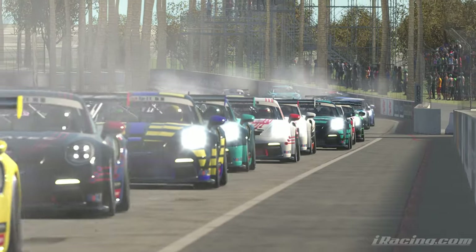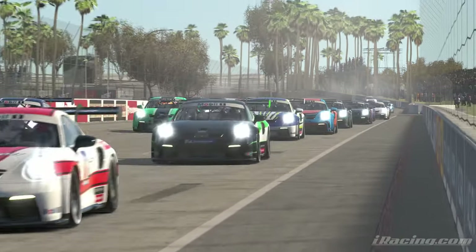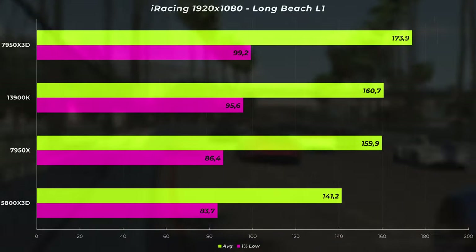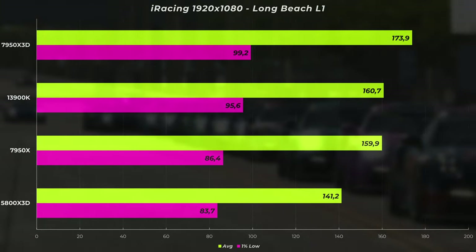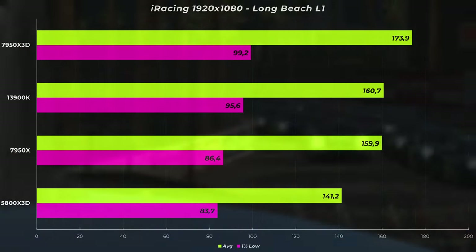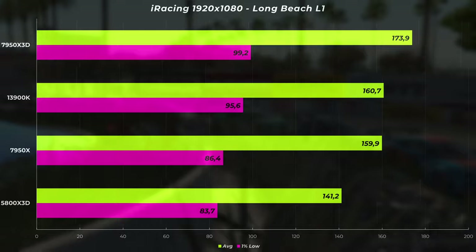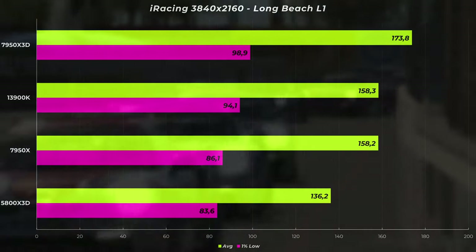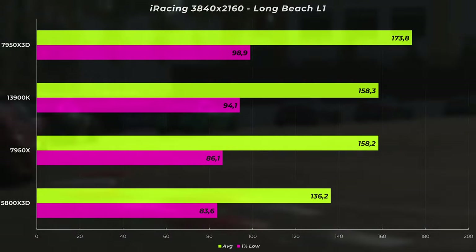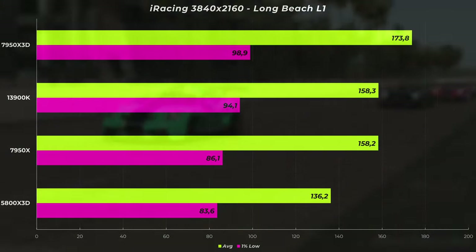The next scenario was Long Beach at the start with 60 cars — pretty much the worst scenario ever. Long Beach is one of the most taxing tracks for CPU benchmarks because iRacing apparently does a lot of rendering of the surroundings on the CPU. At 1080p single screen we are significantly lower — 173.9 FPS average for the 7950X 3D, 160.7 FPS for the 13900K, 159.9 for the 7950X, and the 5800X 3D at 141.2 FPS. If we go to 4K, we basically get exactly the same numbers — 173.9 to 173.8 for the X3D — showing we are heavily CPU bottlenecked and the GPU is bored even at 4K.